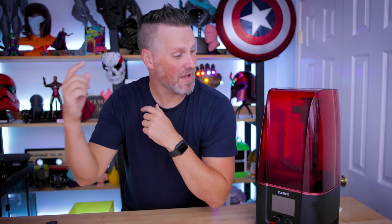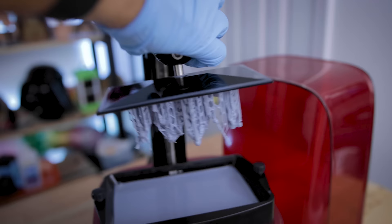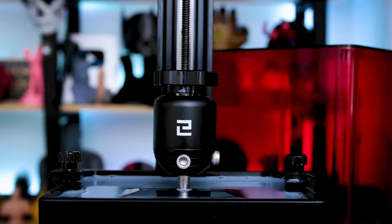Hey everyone, Uncle Jesse here. Last week I made a video on the Mars 3 showcasing prints that I got off of this machine, comparing that to the prints off of the Mars 2 Pro. However, I ran into an issue while making that video that I needed to quickly solve with a little bit of 3D printing.